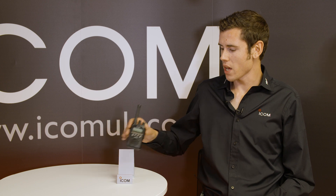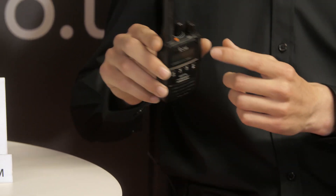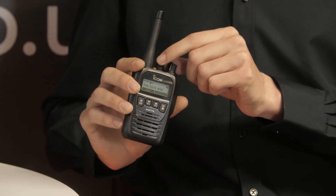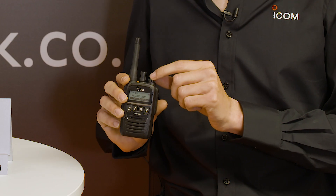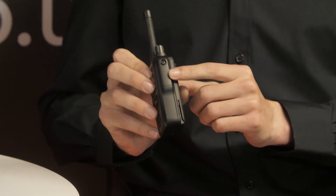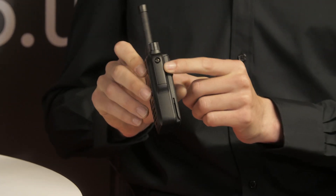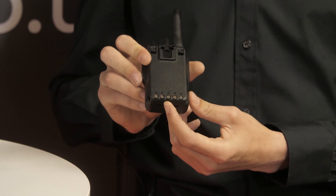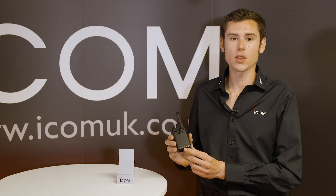So going through the radio then, we have a stubby antenna, an emergency button along the top, a 16 channel selector, an on/off volume switch, and an accessory port on the side which is a 14 pin connection. Towards the battery, we now have a data port on the battery which allows use with an intelligent charger.